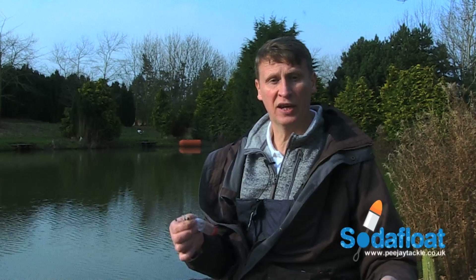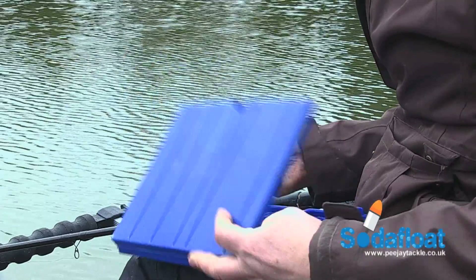Then attach your hook length, plumb your depth, and you're good to go. Here I'm going to use maggots, so first I will bait my hook with them.